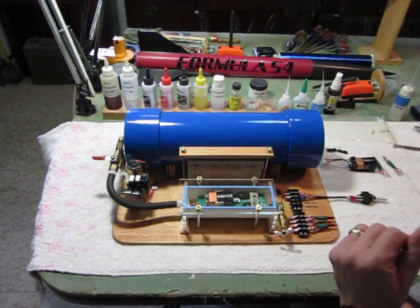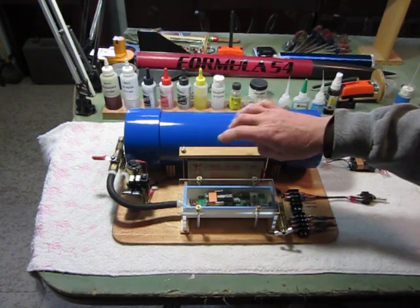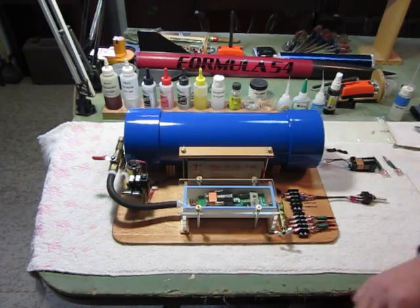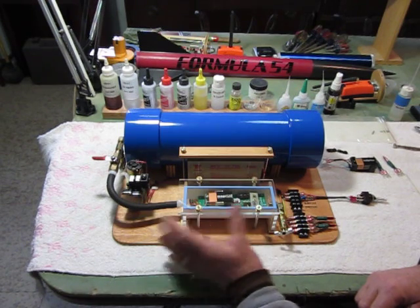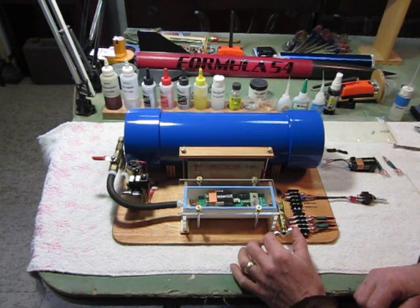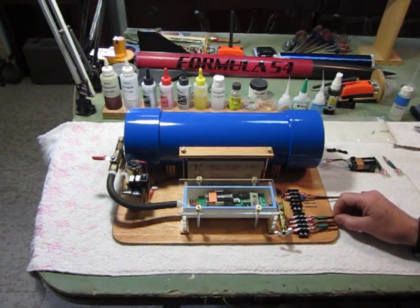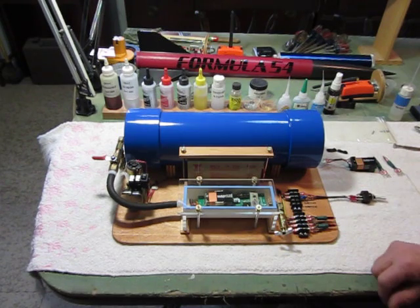Hi, this is the completed unit: storage tank, a little sealed lead acid battery I had laying around, this is the pump and the switch assembly, the vacuum and actual vacuum chamber here, a little valve to let the vacuum into the chamber, another valve to let pressure out, and a couple of terminal blocks to hook up. I've got a couple of Christmas tree lights and a switch to turn the altimeter on and off.